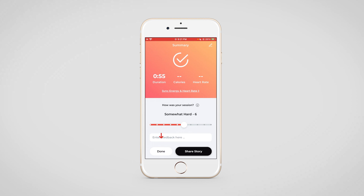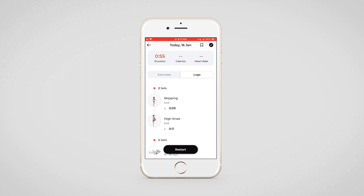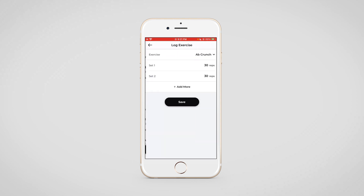Once the workout has been completed, the total duration will be seen here, and your client can switch to the logs section. For any exercise which has not been marked, they can simply come in and enter the reps, the weights, or the duration.